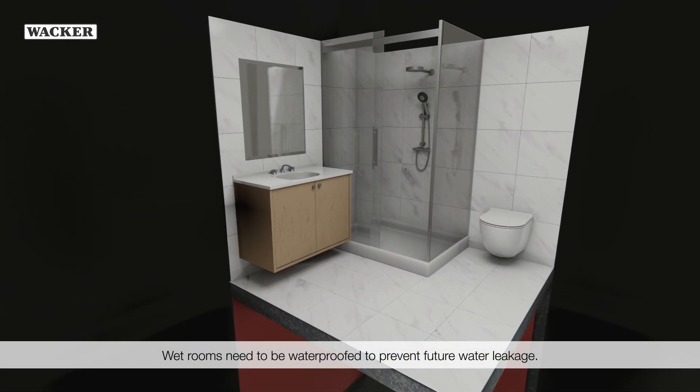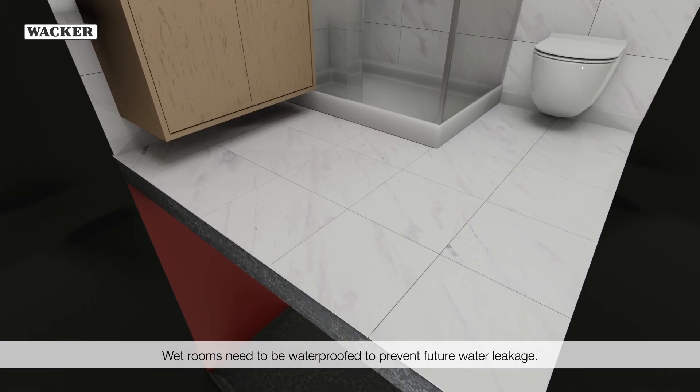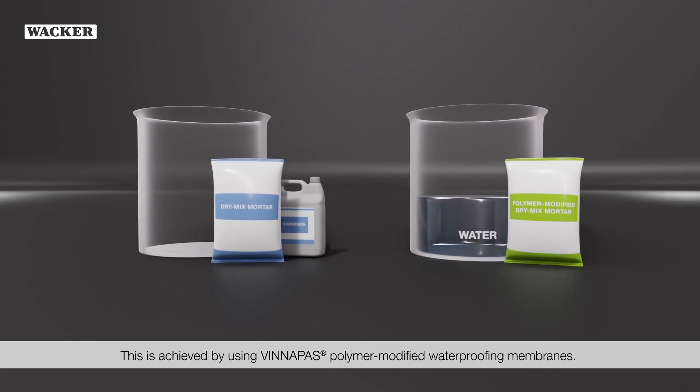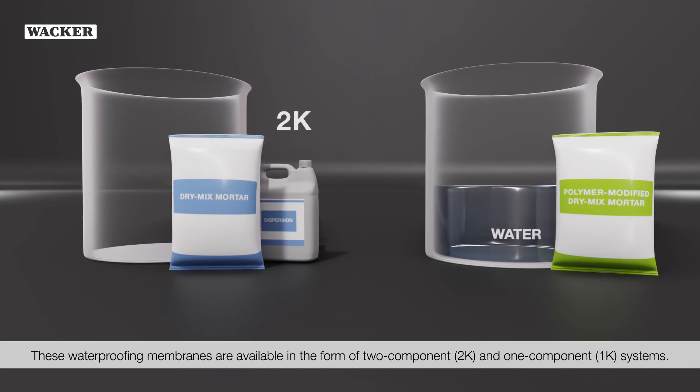Wet rooms need to be waterproof to prevent future water leakage. This is achieved by using WinniPAS polymer modified waterproofing membranes. These waterproofing membranes are available in the form of two component (2K) and one component (1K) systems.